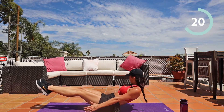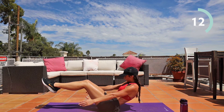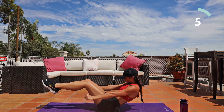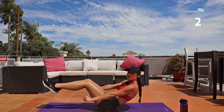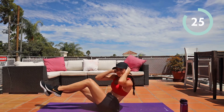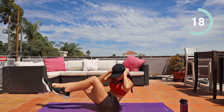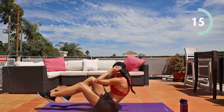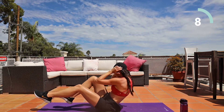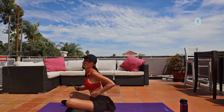Bicycles — knee to the elbow. Ten seconds. Four, three, two, one. Resting, 30 seconds. That one gets me.